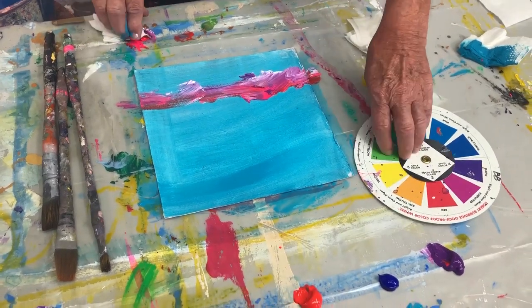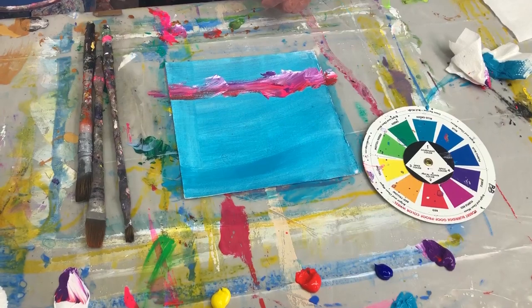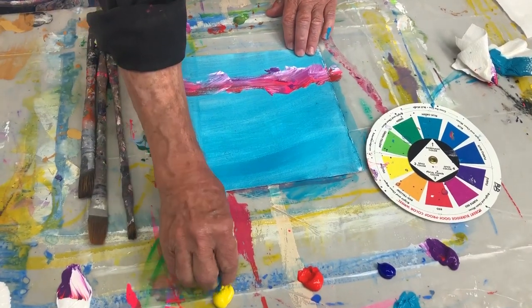And the other color will be this yellow. Can you imagine a little bit of yellow in your landscape here? That's what kicks it up — just enough.